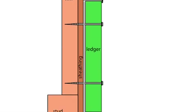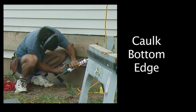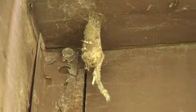Also, look at the bottom of the ledger. Water can cling to the ledger and actually move sideways and get behind the siding. So this should be caulked all along the bottom. Same with seams like this, where water can get in and run in behind your siding under the ledger.